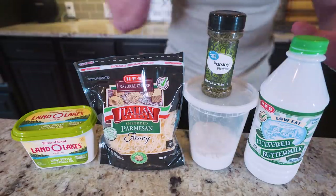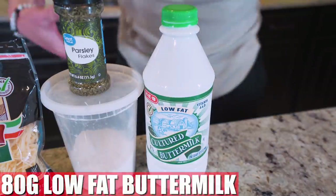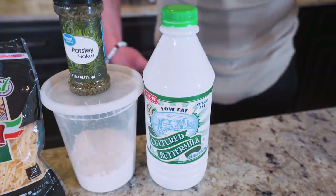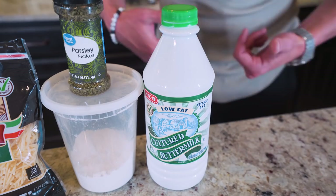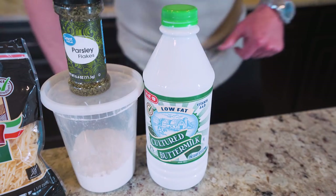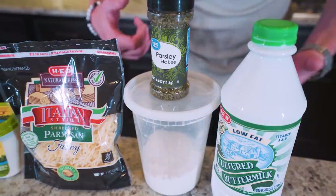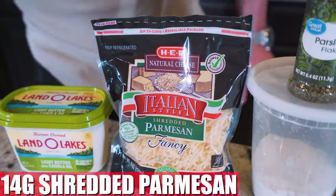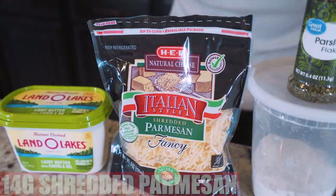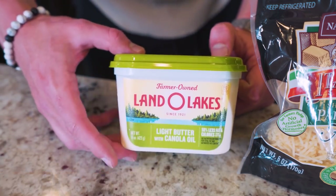The first ingredient is low-fat buttermilk — we need 80 grams, found in the dairy section of your grocery store. We also need about 10 grams of all-purpose white flour, about 1 gram of parsley, 14 grams of full-fat shredded parmesan cheese — you want the authentic stuff — and last but not least, about 7 grams of light butter.